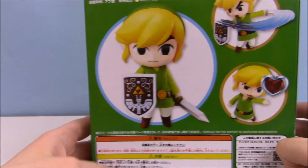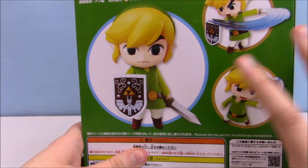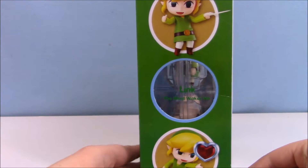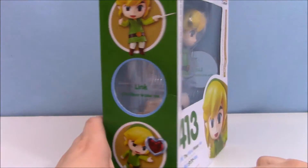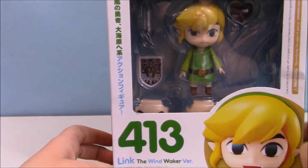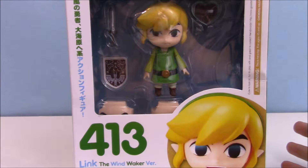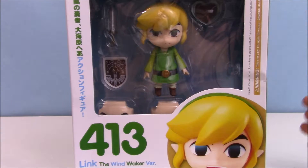I just thought that this was so stinking cute and I absolutely wanted it. Here's a little preview of what he can do, and here's the back of the box — it comes with all these pieces. I've actually been meaning to do this video for you guys for quite a while; I just haven't had the opportunity, and now I finally do, so let's get him open.